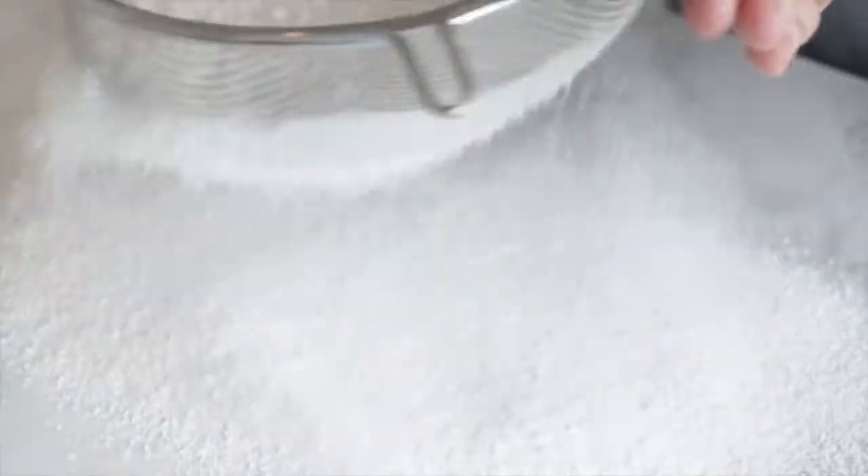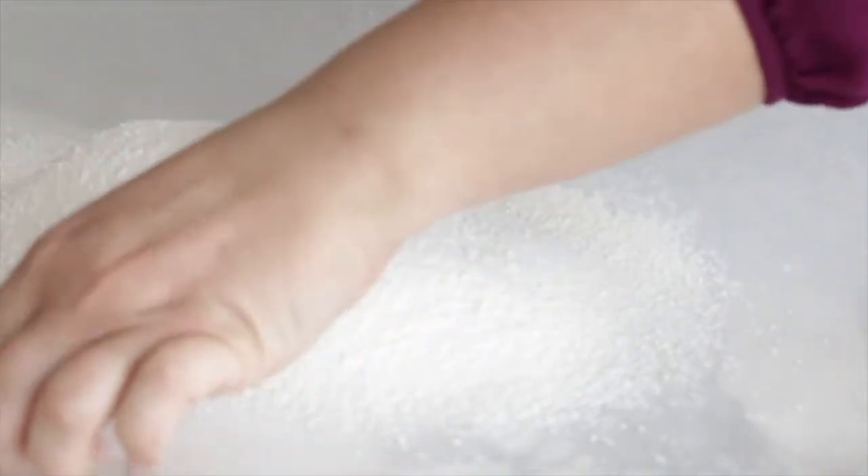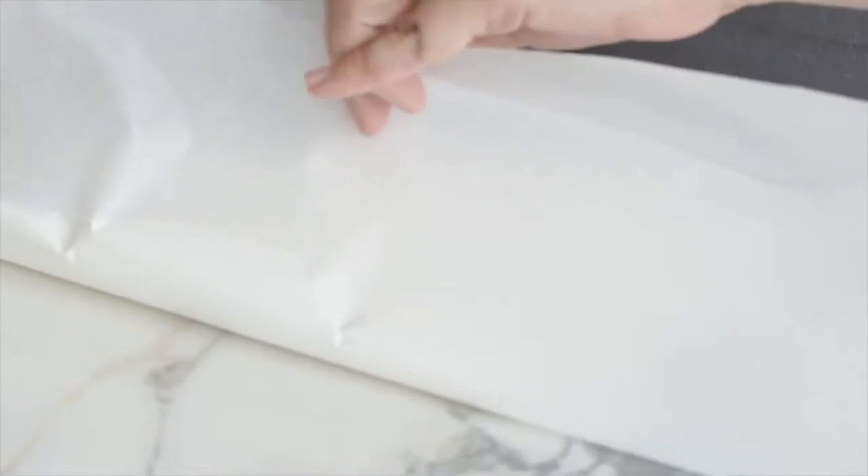Here's a helpful tip: sift your ingredients directly onto parchment paper — this will make it easier to add to your bowl later on. Once I'm done sifting, I'll fold in the edges of the parchment paper to make sure I don't drop any flour as I move it off to the side.